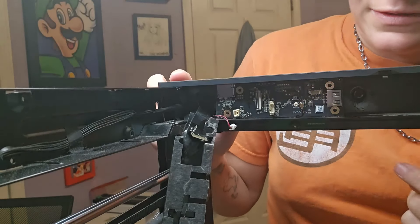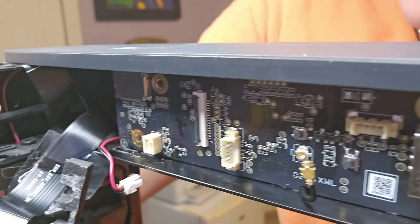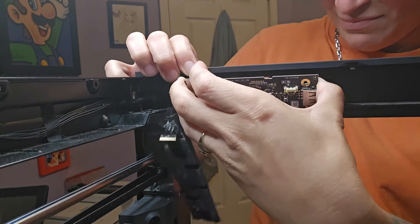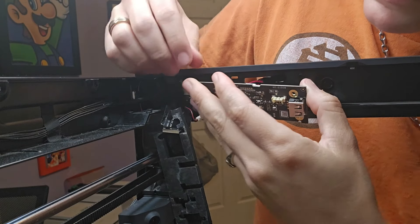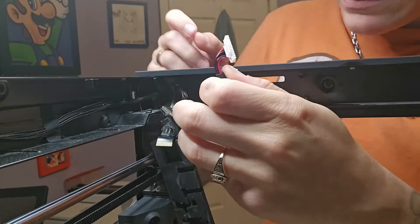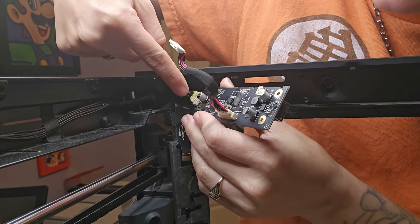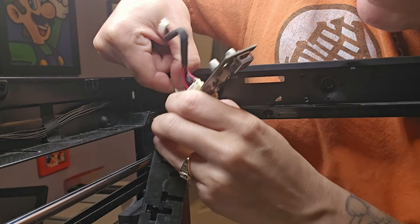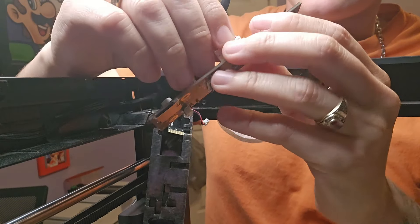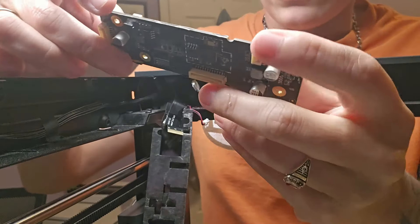Okay, there we go. It's kind of hard to see — let's get a close-up. Now it should just come off. I had to fight with it a little, but there's also another piece on this side that has to be taken off — this piece right here. Okay. Here's the old piece. We actually need to keep this.